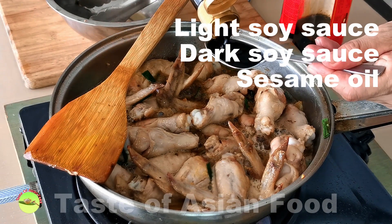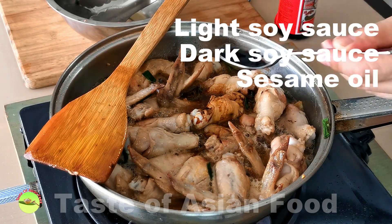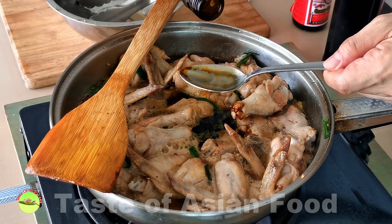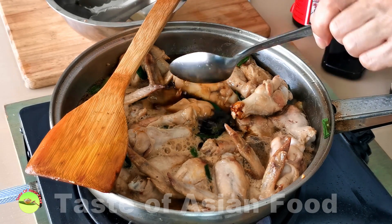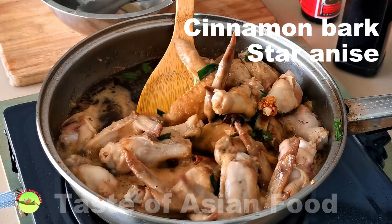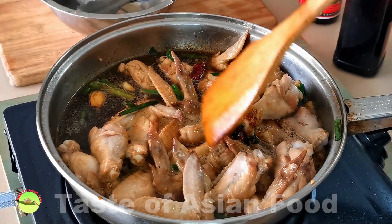Also season with some light soy sauce, dark soy sauce, sesame oil, and some Shaoxing wine. If you want to use some spices, I suggest using cinnamon bark and star anise. You can add both to the braising liquid — a small amount is sufficient as they should not overshadow the taste of Coca-Cola.